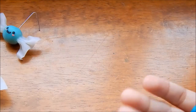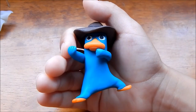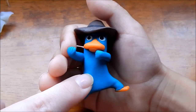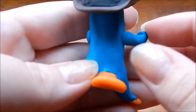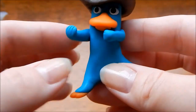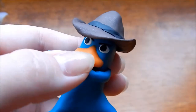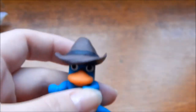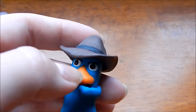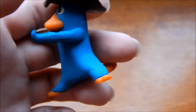This is Perry the Platypus from Phineas and Ferb. If you have kids or you watch Disney, you know who he is. His base is Craftsmart turquoise — though he's actually more green in real life than he looks blue on camera. I mixed his bill, feet, and tail with Fimo translucent yellow and Sculpey 3 orange because I didn't want him too bright. He looks brighter on camera than he is in real life.